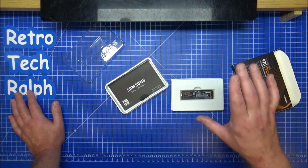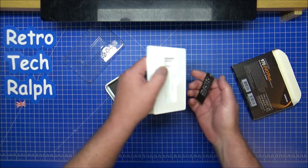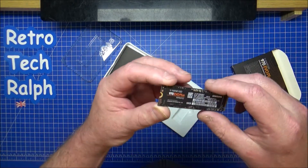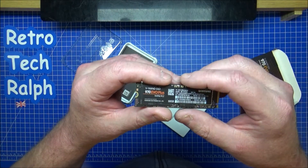Go out and buy one if you want one. If not, there are other bargains out there. The read rates on this one are 3,500 megabytes per second. Performance obviously varies based on your system. Write speeds are 3,200. Random read up to 480,000 IOPS. It's not a bad little card. The weight of it is 8 grams - 8 grams worth of half a terabyte, which is absolutely ridiculous.